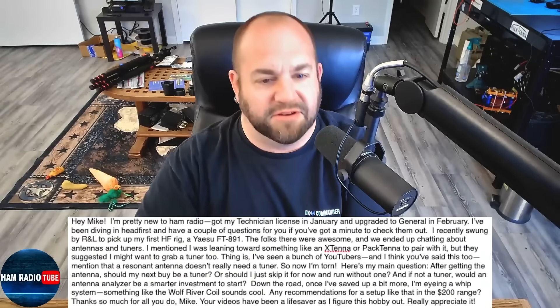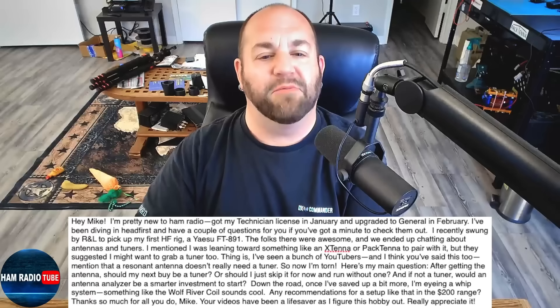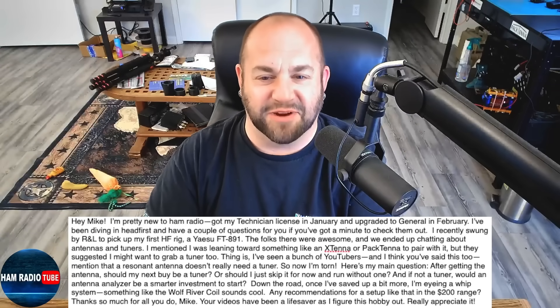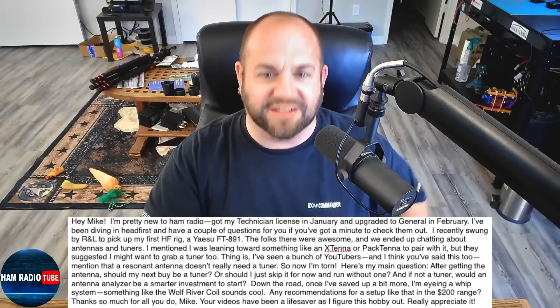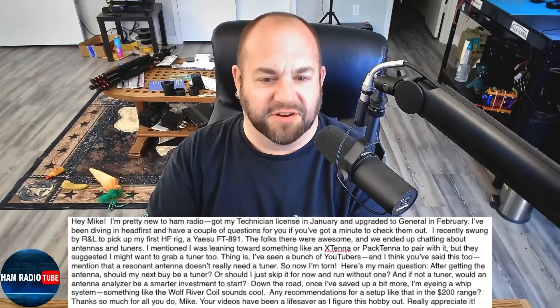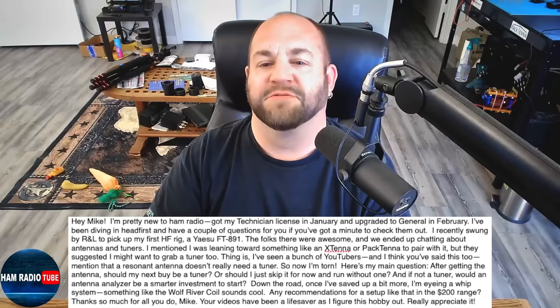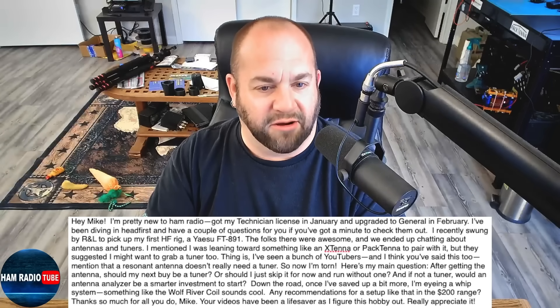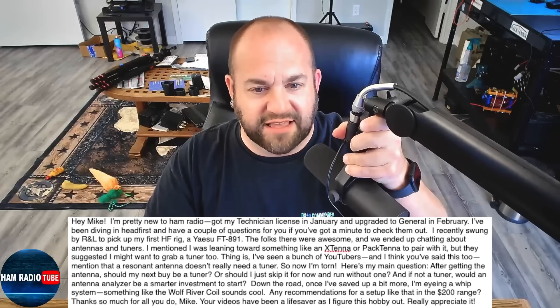Let's dive right in. We got a new ham here. He says: Hey Mike, I am pretty new to ham radio. Got my technician license in January and upgraded to general in February. Congratulations, welcome to the hobby — that's awesome! I recently swung by R&L to pick up my first HF rig, a Yaesu FT-891.